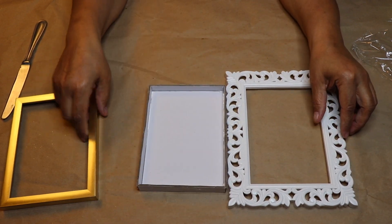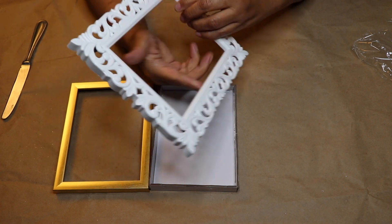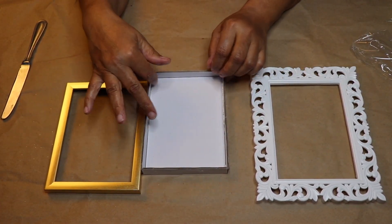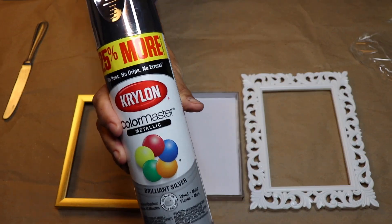Next I'm going to spray paint all three pieces silver. Make sure you spray paint the inside and outside of both frames and the box. I'll be using the silver metallic spray paint by Krylon.